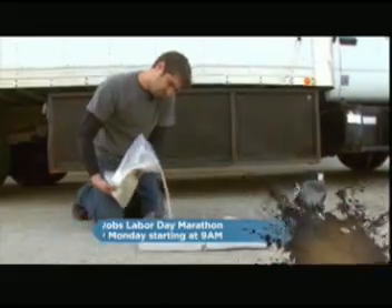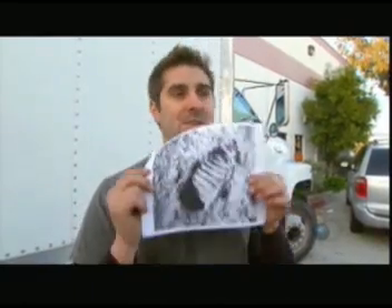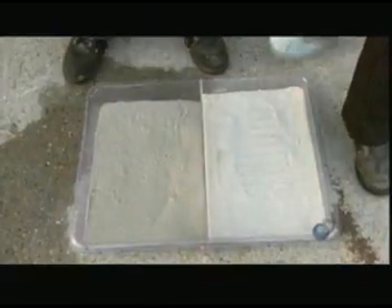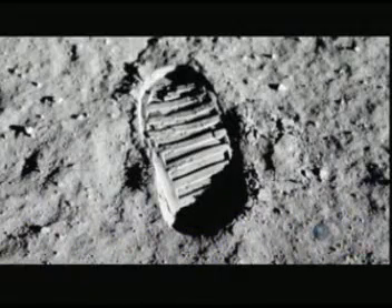Tori sets up the demo with the closest thing he can find to lunar dust — plain old sand, one half of which Tori moistens. Conspiracy theorists say that a clean imprint is impossible because you need moisture, and since there's no moisture on the moon, those footprints cannot have happened. Carrie puts on a moon boot and steps in both dry and wet sand. The wet sand is definitely cleaner — you've got really good hard lines. The moisture makes all the difference; without it, the imprint is indistinct and nothing like Buzz Aldrin's famous boot print.